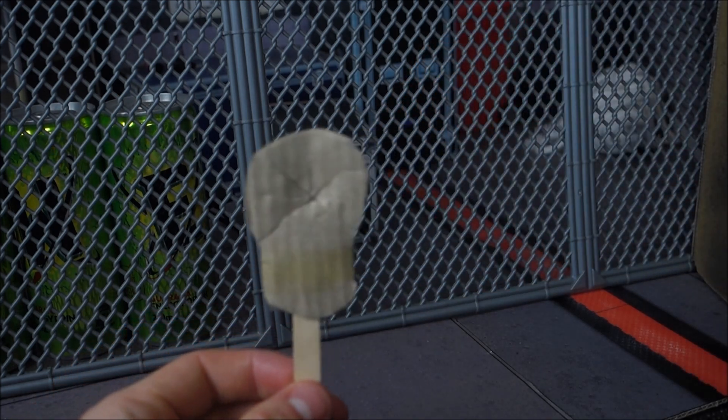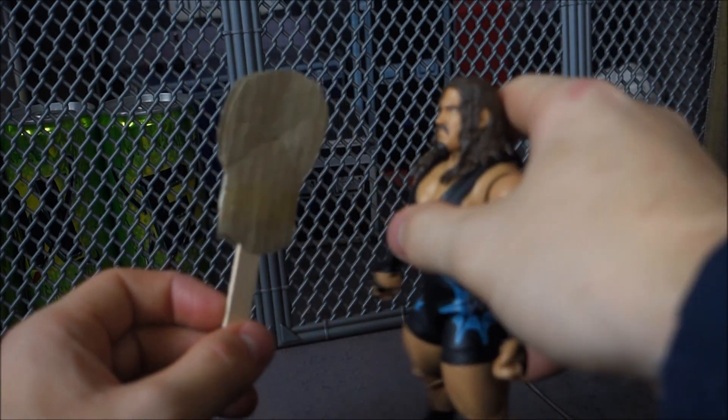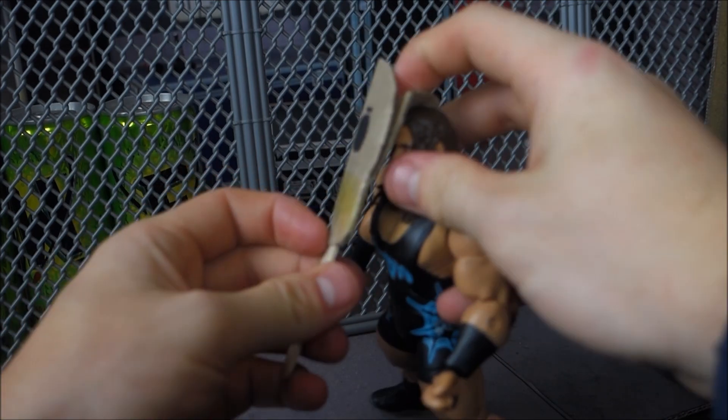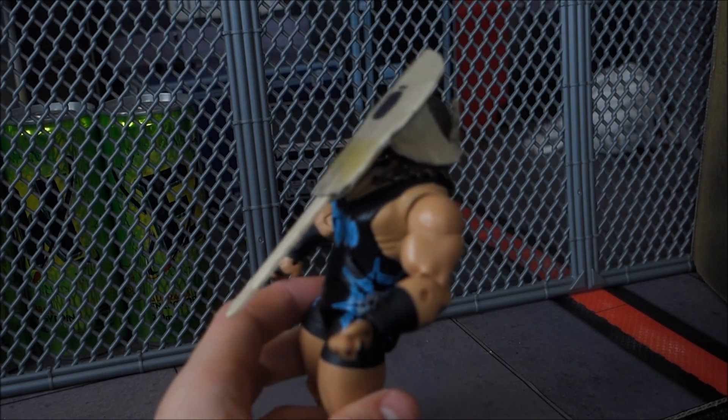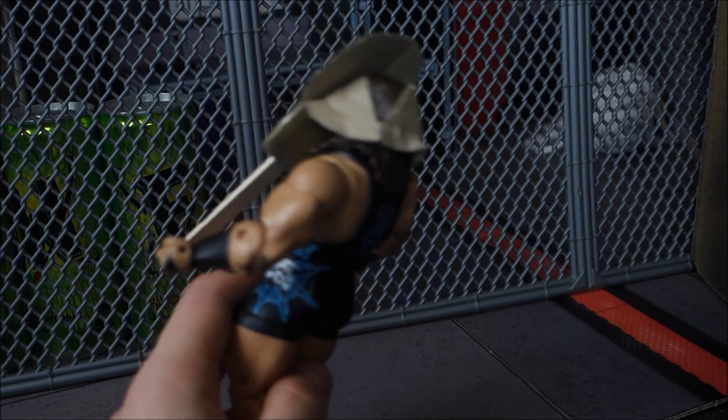Then just tape the two tips together — not on the cross, just on the top of the guitars — tape that together and your guitar is finished. You can be smacking this over people's heads and it'll go back into place, it won't have to be re-taped, and it's a reusable guitar for your WWE action figures.